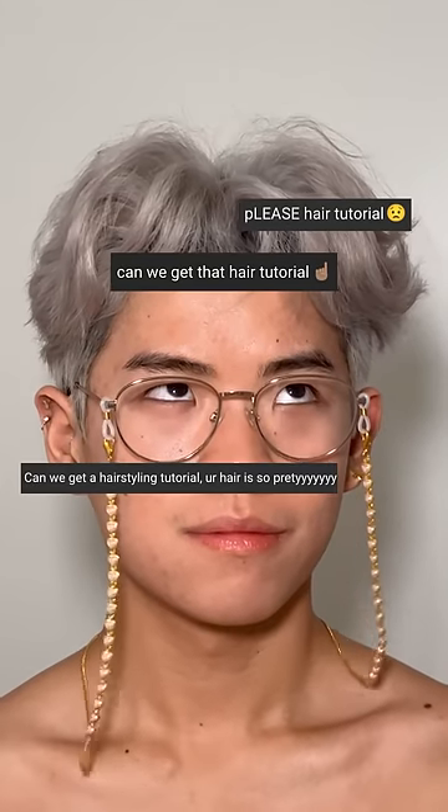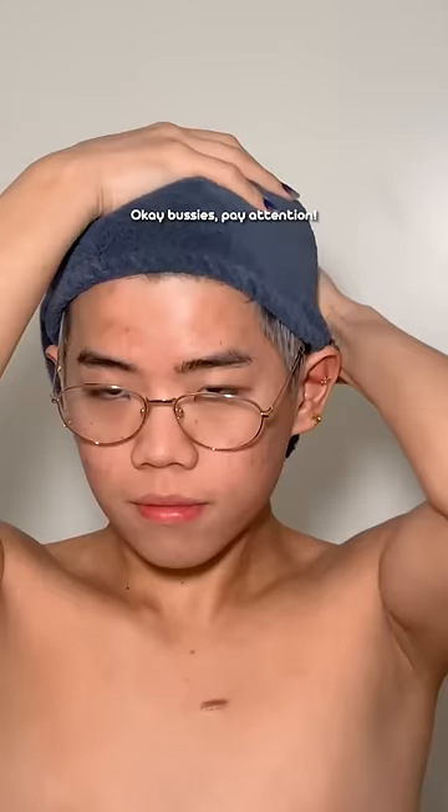What's your hair tutorial? Give me the hair tutorial, please. Okay, fine. Okay, bussies. Pay attention, I'm not repeating myself.